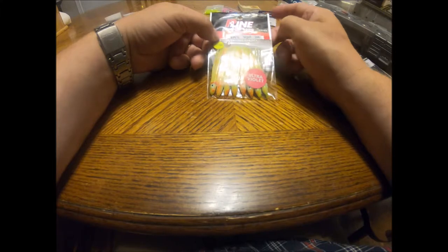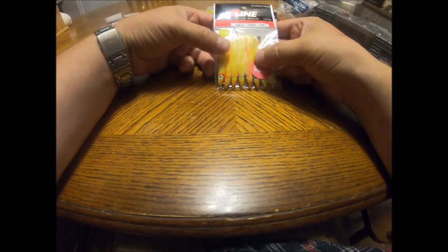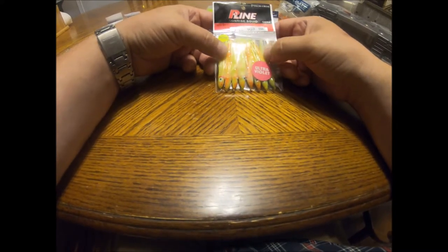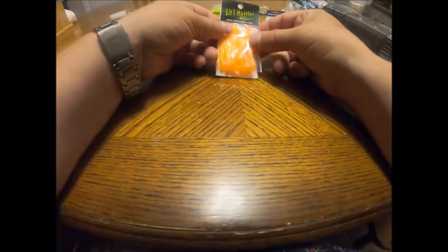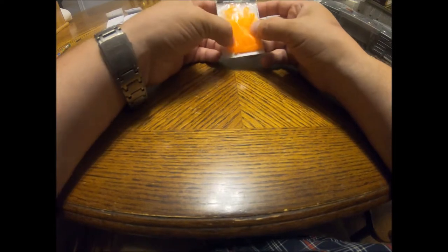Here I have some P-Line Sunrise Squids. They're made in China, you get eight pieces. These are about three and a half bucks, so they're about 40 cents each. The other thing you can get for squids is these, they're made by Southern Pro. This is basically some crappie gear but it's an inch and a half squid. These are little hustlers and they glow. I like the orange, they're pretty nice.